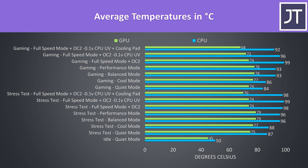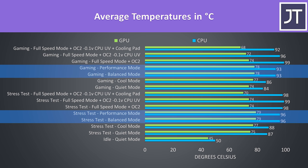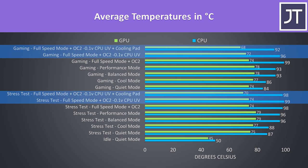No GPU thermal throttling was seen during any of this testing. The lowest quiet mode was the coolest, then cool mode was a little warmer. Balanced and performance modes were about the same, then enabling full speed boosts the CPU power limit, so the CPU temperature rises as a result, though undervolting and using a cooling pad was able to help here, more so in the game than the stress test.